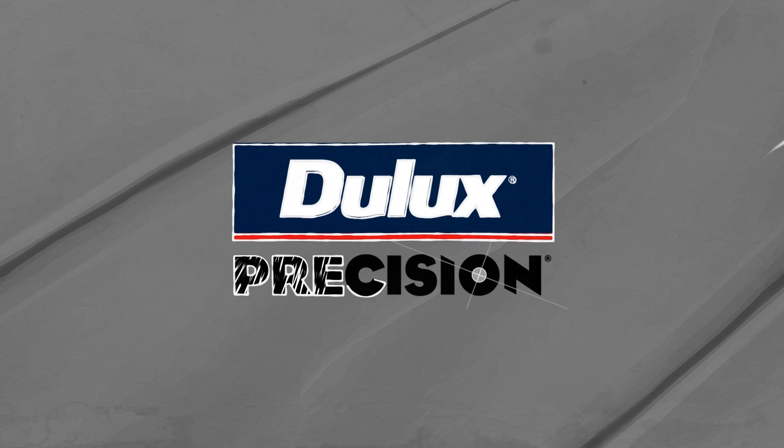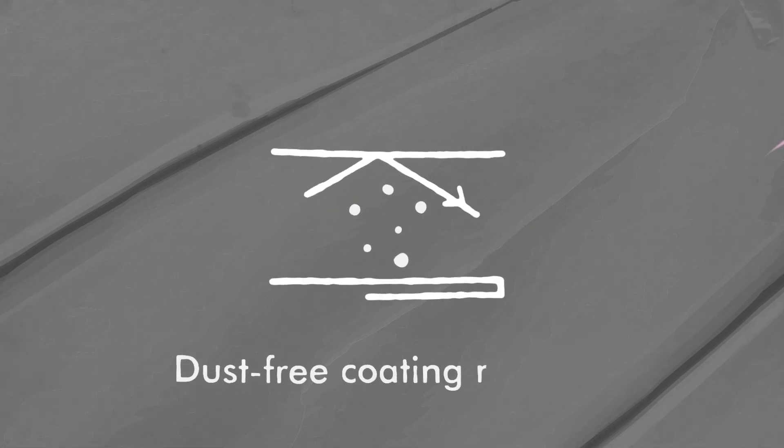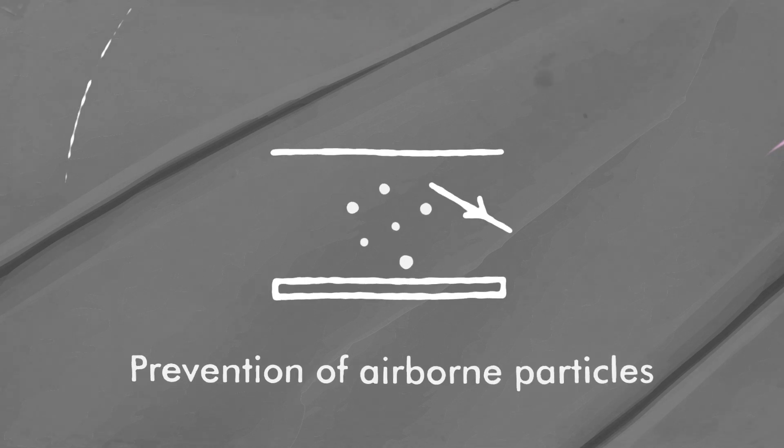Remove coatings safely with the Dulux Precision Coatings Remover range. It allows a dust-free coating removal system and full containment of lead particles. This means it's safer for the applicator and the environment.